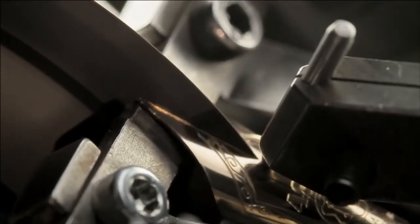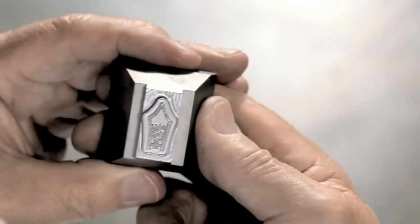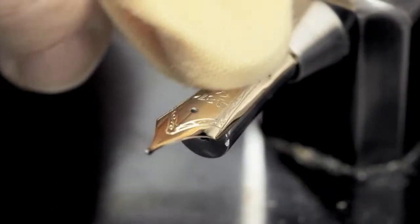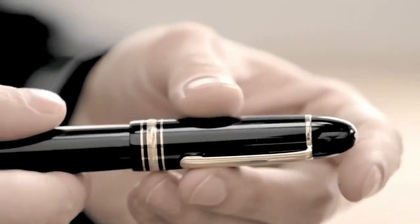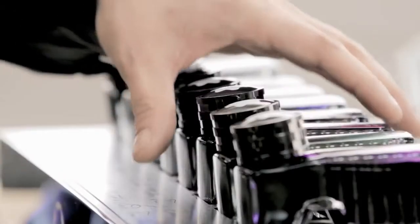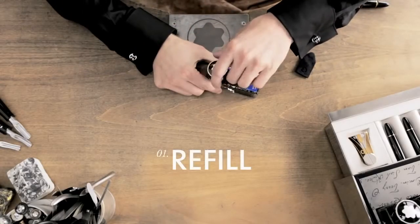A Montblanc fountain pen is far more than just a writing instrument — it can be a lifetime companion. More than 30 manufacturing operations, all carried out by hand, impart character and soul to each Montblanc gold nib. With a minimum of effort, the functionality and appearance of a Montblanc writing instrument can be preserved for many years. We'd like to show you now how it's done.